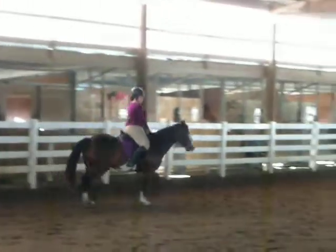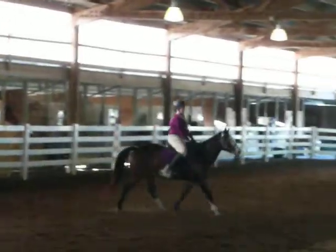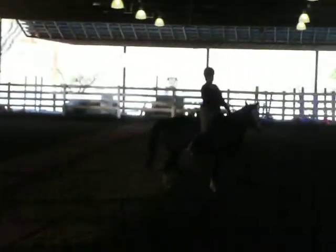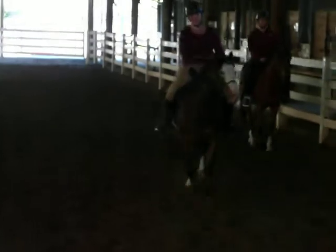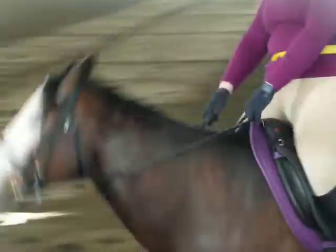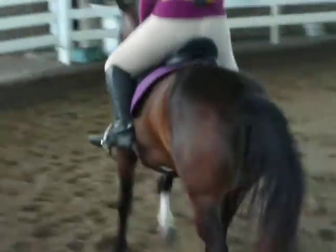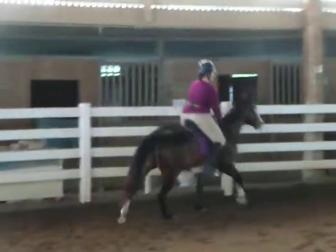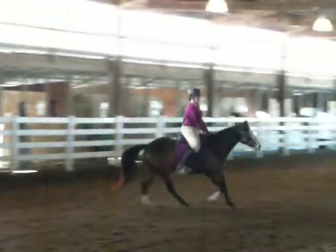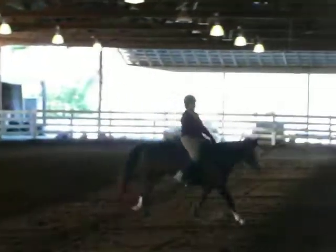Elbows down. Let your inside pectoral muscle open a little bit. Now legs back and we'll sit the canter. Relaxing down in your legs, knee and thigh loose, keeping your feet down in the saddle and stopping the hip. Good job, really good. And now back to trot — close knee and thigh, stop the hip, exhale.